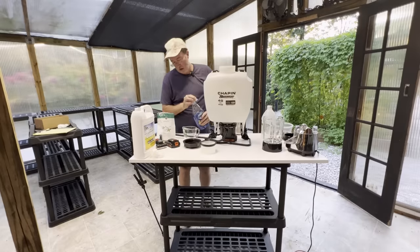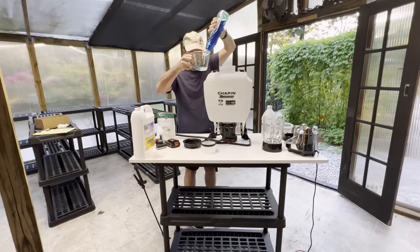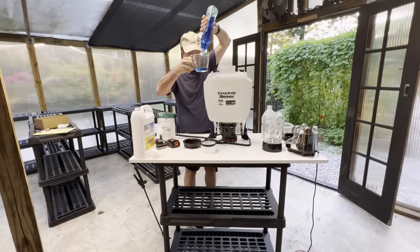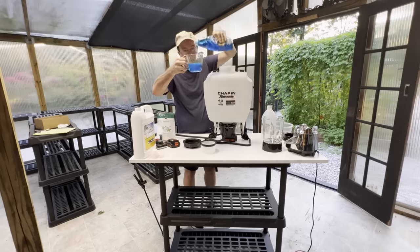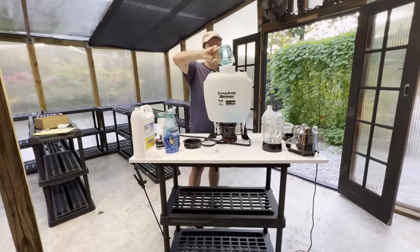The last thing I'm going to add is one cup of the Dawn dishwashing soap. It sounds like a lot, but we're using four gallons. If you were just using one gallon, you would only use maybe a quarter cup.